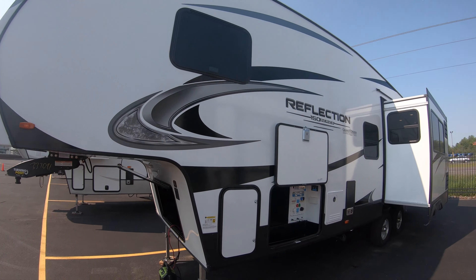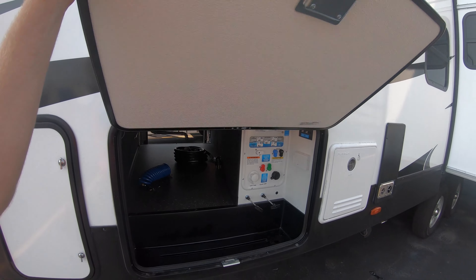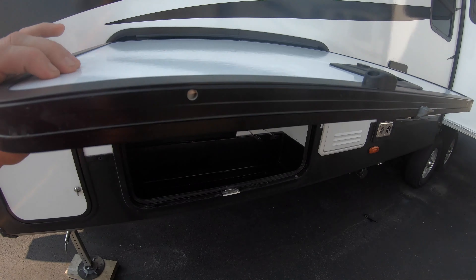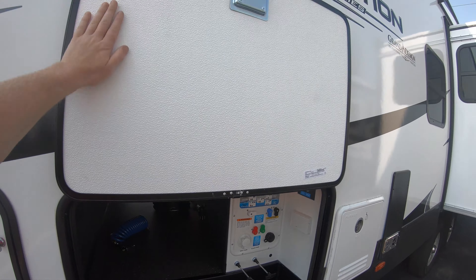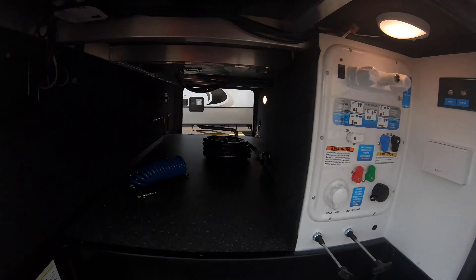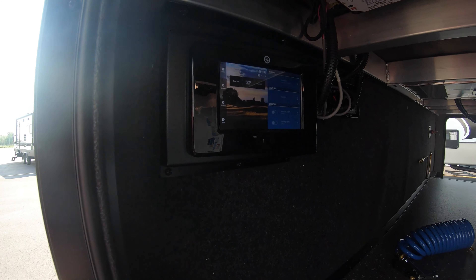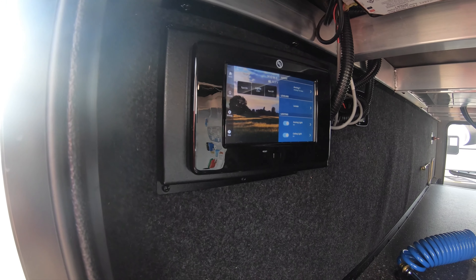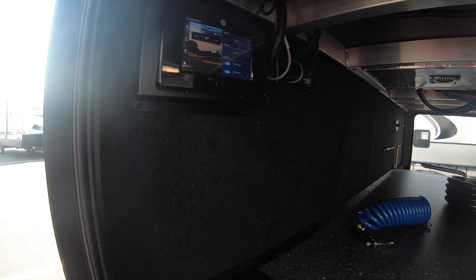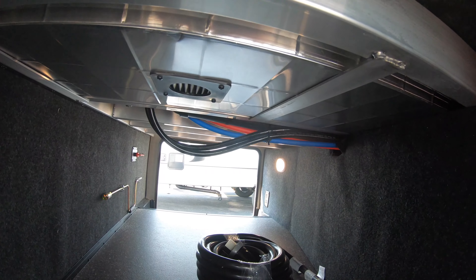You have tinted windows to help on hot days. Storage doors here — slam latch storage doors — with very nice thickness, great insulation, and magnets to hold them up. Pass-through storage here; you can use the auto level from the front, or you have this control panel that can control everything on the unit. You also have controls inside, so they give you many different options for controls in many different locations.